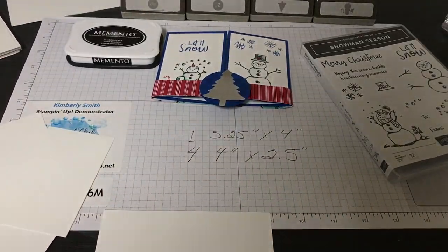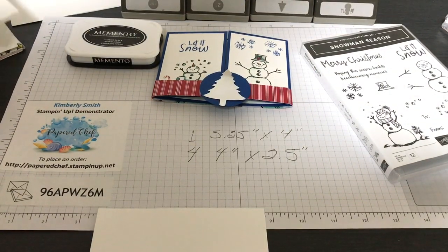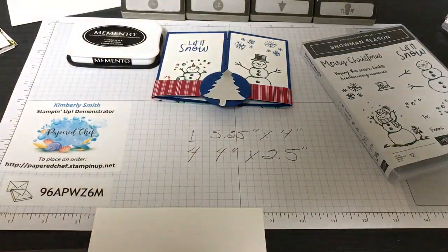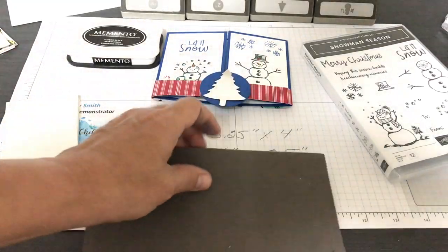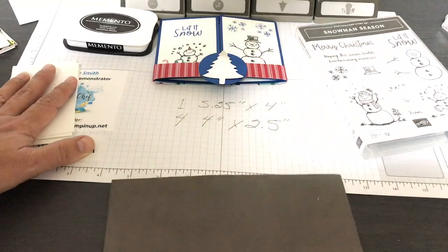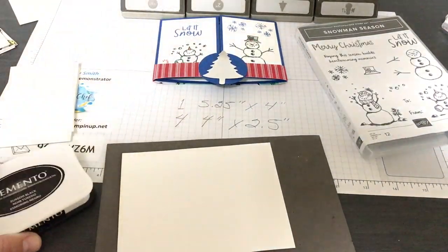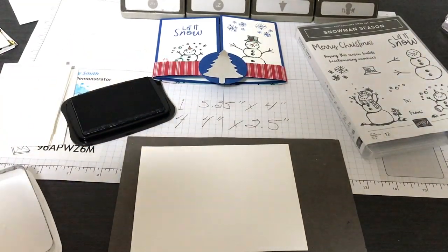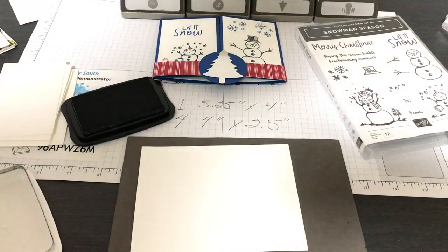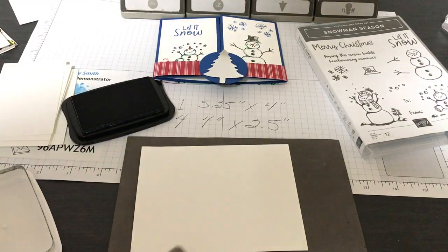If you want to know how to cut these out with the Scan N Cut, I just launched a brand new SDX 125 course last week. If you don't have a Scan N Cut, just go old school with the trimmer. Now I'm going to use a sponge for the stamping — a rubbery or silicone mat. I like Whisper White cardstock and Memento black ink because I use alcohol blend markers and the Memento black doesn't smear.